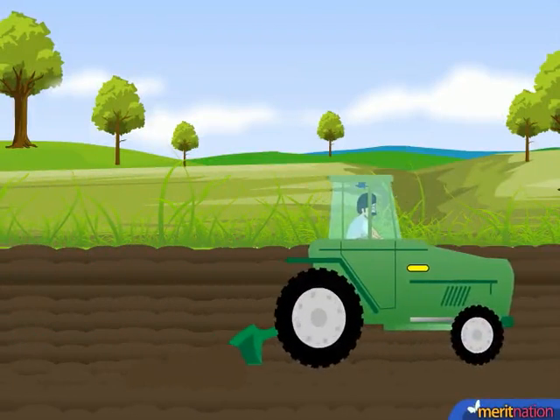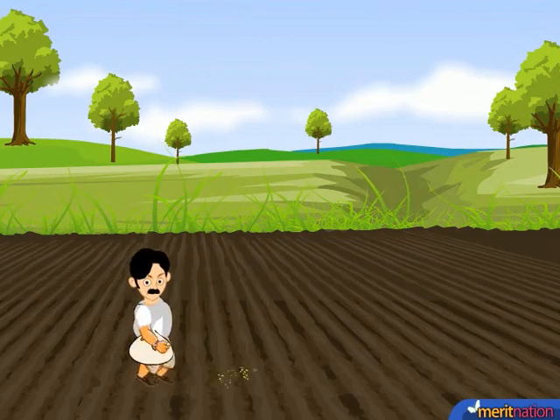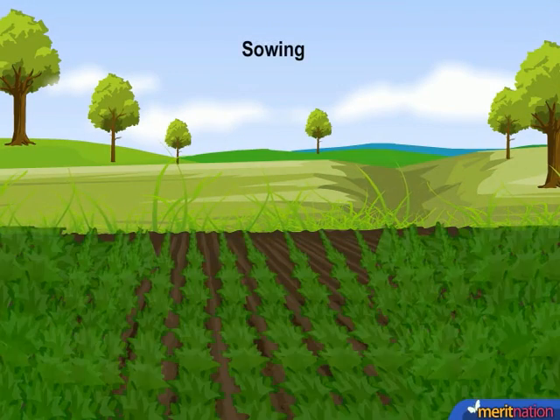Before sowing the seeds, the soil is prepared and leveled. After this, the seeds are sown. Here you can see that the seeds have germinated.